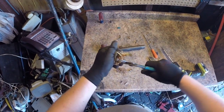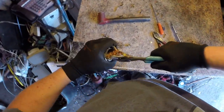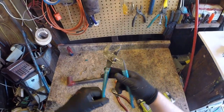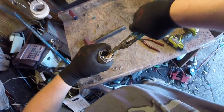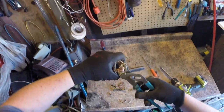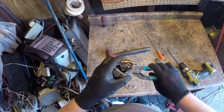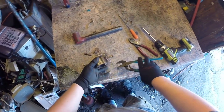Thought I was going to lose it there. It's almost time for a new pair of channel locks — they keep adjusting on their own, and that's not good. Got that side out. Not too bad.